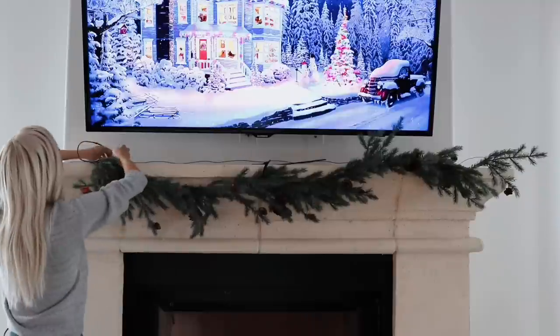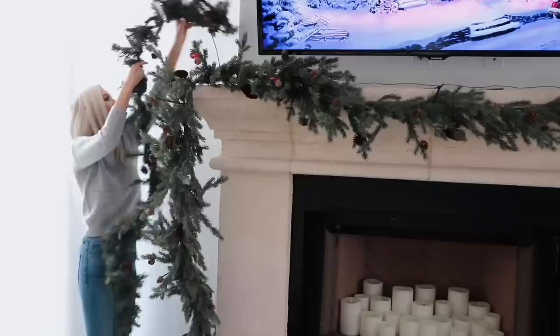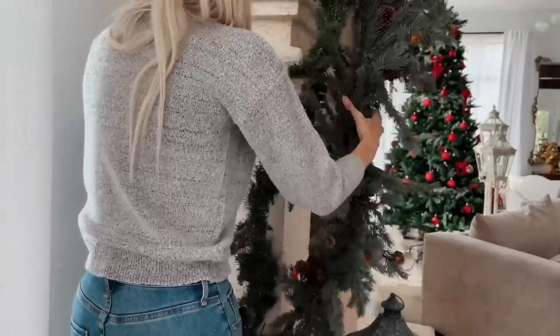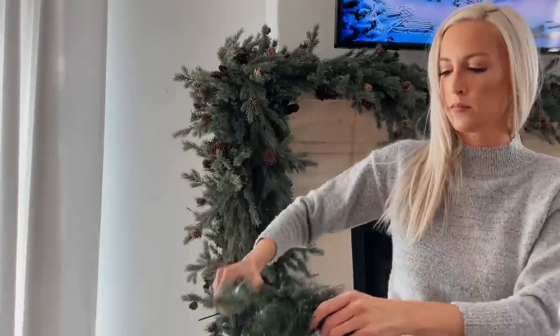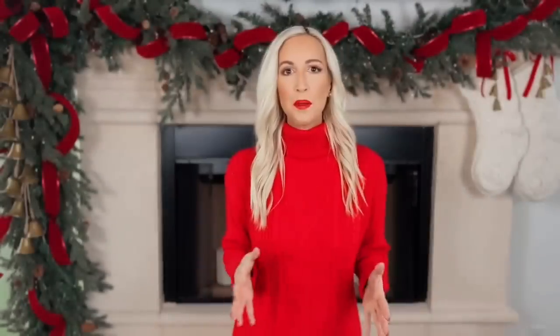I'm using two different garlands to achieve this look. One is my focal garland and another to simply add volume. Since we're going for a pretty voluminous design — especially down the side — I'm using four six-foot pieces of my main garland from Hobby Lobby, and roughly two and a half pieces of a nine-foot filler garland I purchased at Michael's several years ago. For this design I chose garland that was not pre-lit, which allows me to cut it into smaller pieces when needed to achieve the look I'm going for.